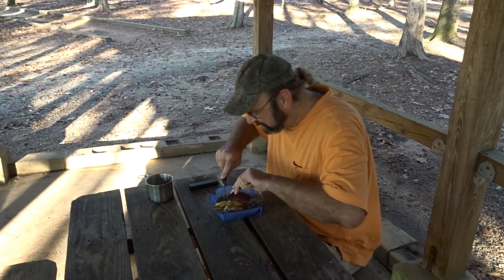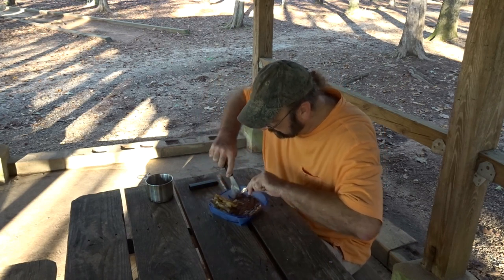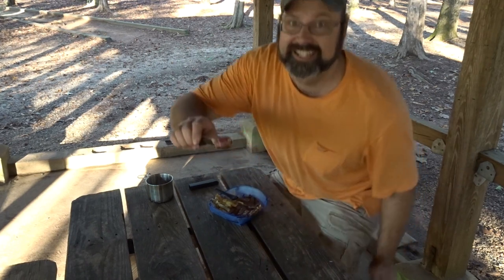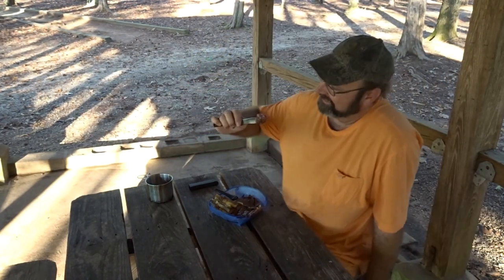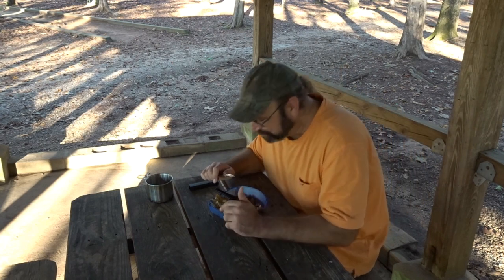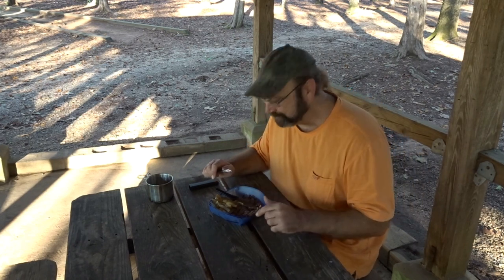Get that little corner piece right there. Oh yeah. Nice and medium rare — medium, medium rare. It doesn't need steak sauce. We've got wood fire, we've got salt and pepper, a little olive oil. We'll see you on the trail.